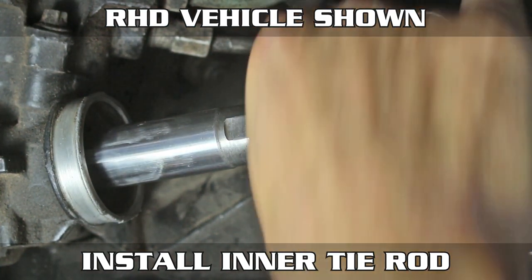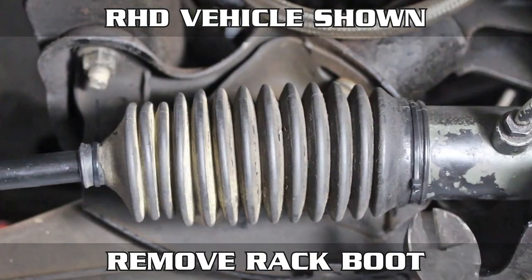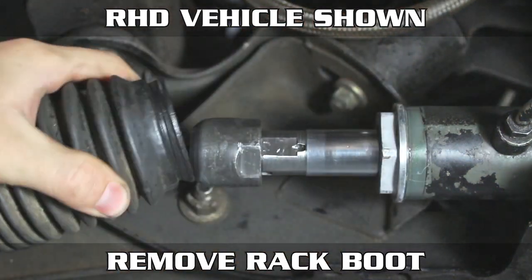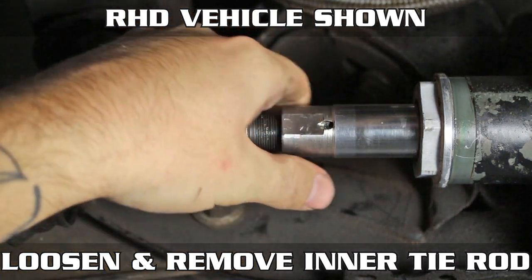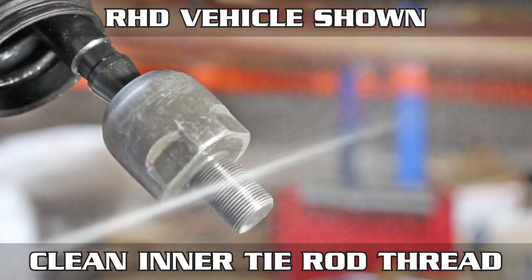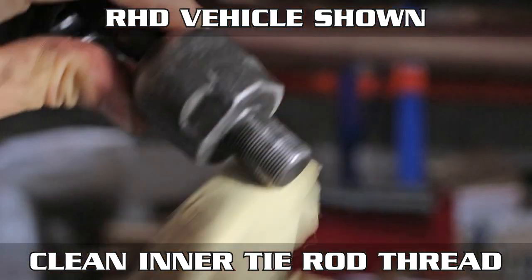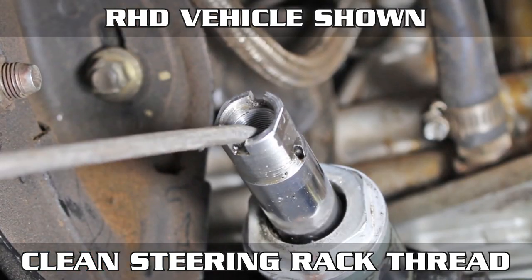Now install your inner tie rod back in. Get a wrench on both the rack and the tie rod and give her the tighten. Moving right along to the passenger side, snip the zips and remove the rack boot. Take those wrenches and loosen that inner tie rod. Thread it all the way out and clean the bejesus out of the end just like we did before. Clean the rack threads as well and blow them out with compressed air.